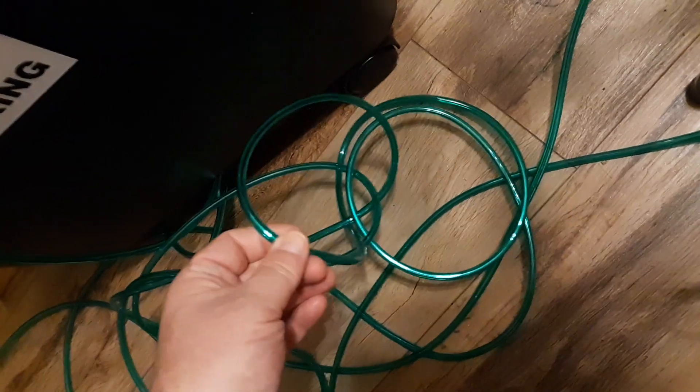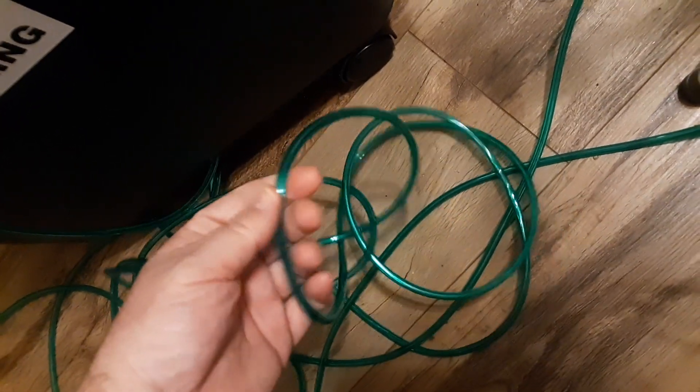You want bubbles to come up at the end, but you don't want bubbles coming up from the line itself. If there are bubbles in the line, there are patch kits available, but I'd recommend getting a new tubing. You can get these on Amazon for very little; I'll put a link in the comment section.